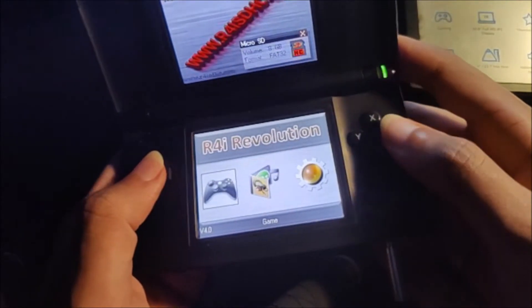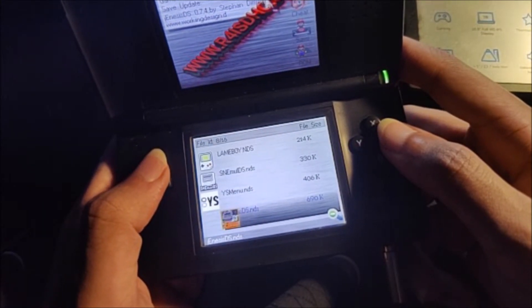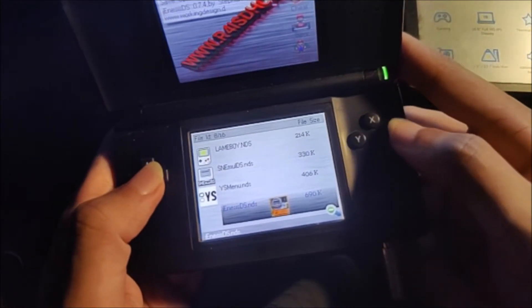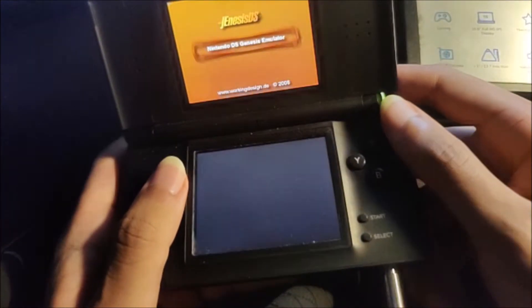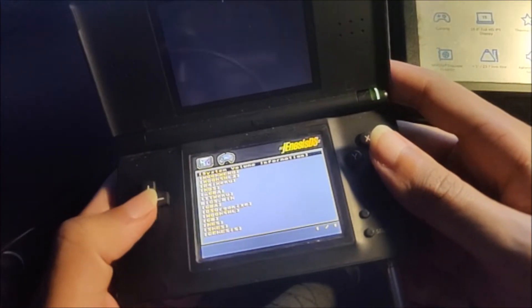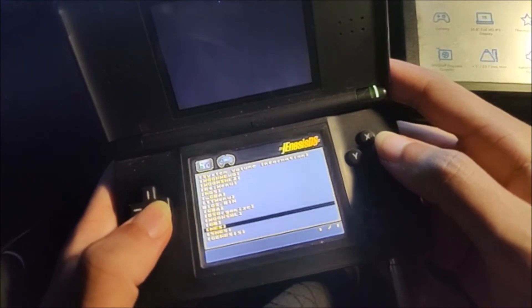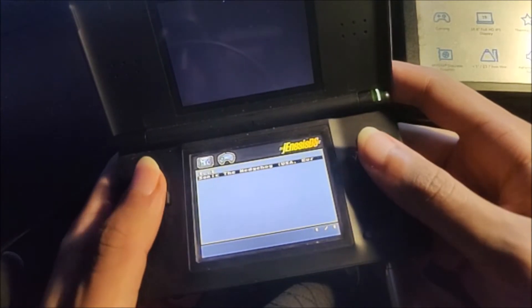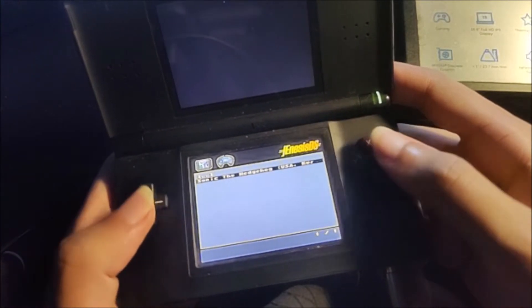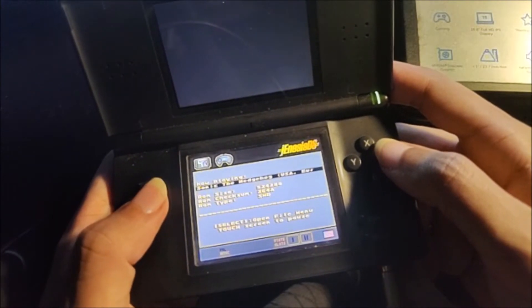Once you're here, just go ahead and click on the game. As you can see, we have GenesisDS right there — you might also need to scroll down if it's not there immediately. Let's go ahead and open that. Once you're here, we can go ahead and scroll over to our Genesis folder. As you can see, we have SonicTheHedgehog right here. If our game was in an MD format, there would be nothing here — so yeah, very important to convert it. Let's go ahead and open that.